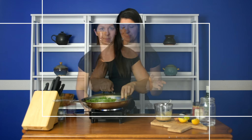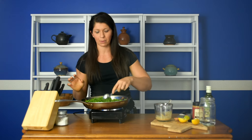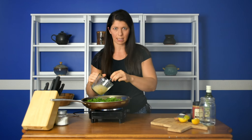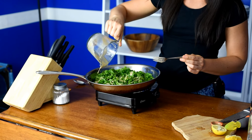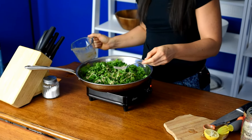We'll check on our kale, pour the sauce over, and we'll be ready. The kale should be nice and tender and bright green — it only needs a couple of minutes, so don't burn it, don't overcook it. Add all of the sauce right over the kale and pour it over. Then stir it well to incorporate everything.